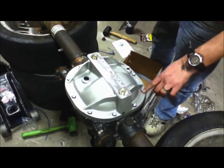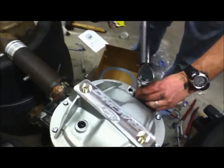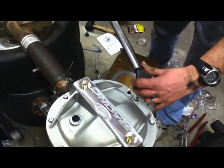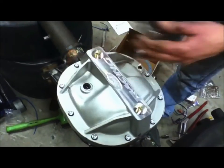Now we're torquing down the differential cover bolts. The spec is 20 to 25 foot-pounds, so that's what I'm doing and I'm going in a star pattern to make sure it's even.